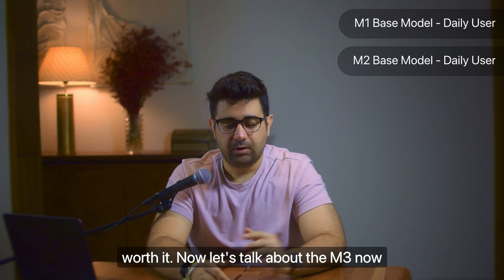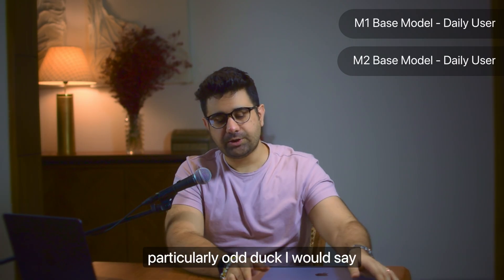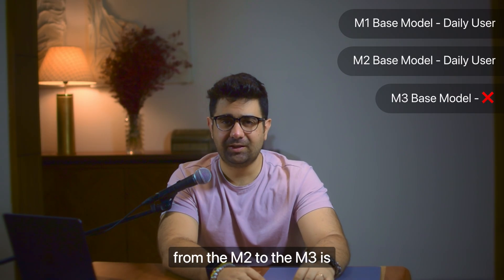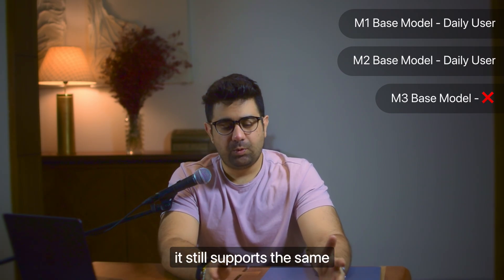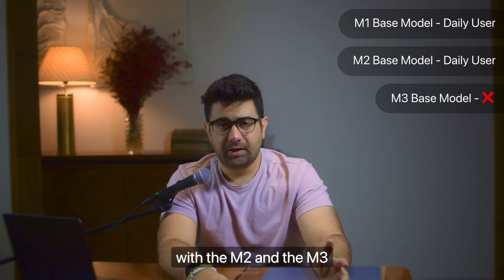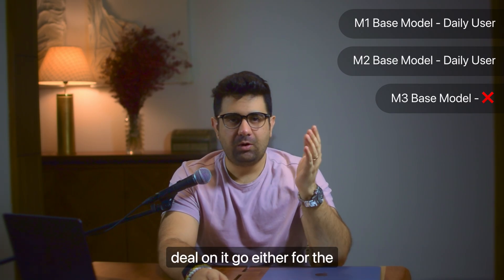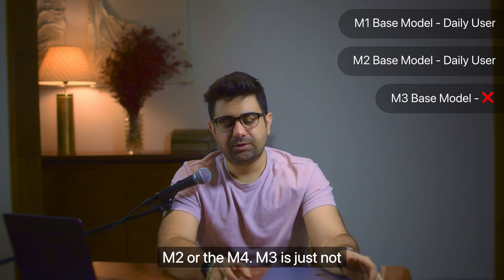Now let's talk about the M3. The M3 is a particularly odd duck - I would not recommend it to anyone. The generation leap from M2 to M3 is very small, with no major changes. It supports essentially the same things as the M2, and the fixes made wouldn't have been noticeable anyway. Even if you're getting a good deal on it, go either for the M2 or the M4. The M3 is just not worth it.